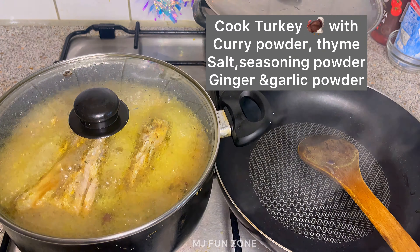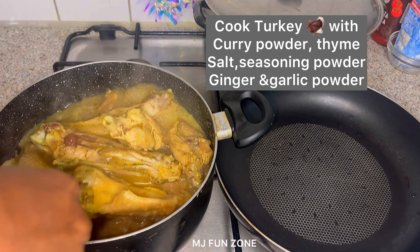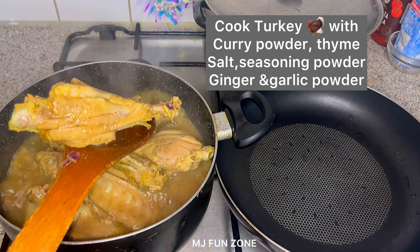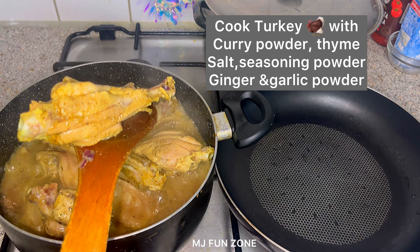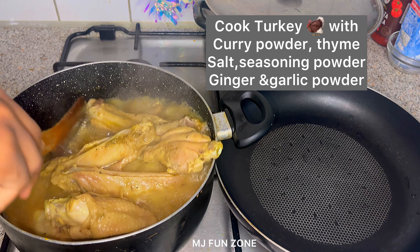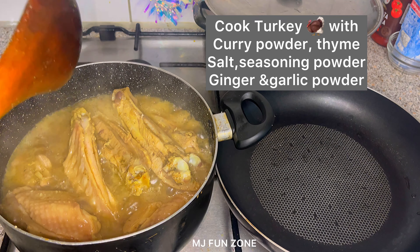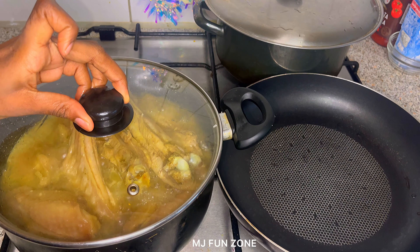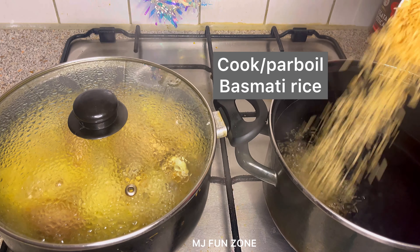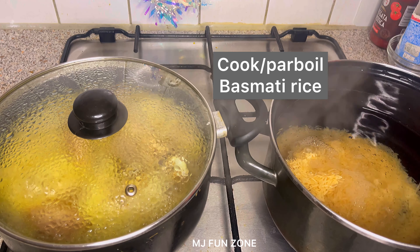After cleaning the turkey, I seasoned it with curry powder, thyme, salt, seasoning powder, ginger, and garlic powder, then added water to cook till it's soft. I usually love my turkey to be tender and easy to eat. You can see from the color I added a generous quantity of curry powder — add ingredients according to the quantity of turkey or chicken you're using.